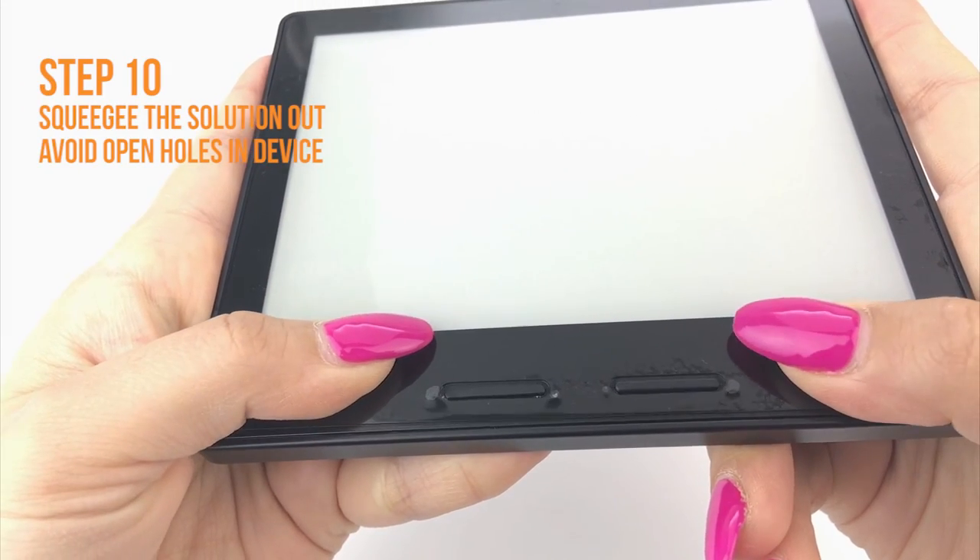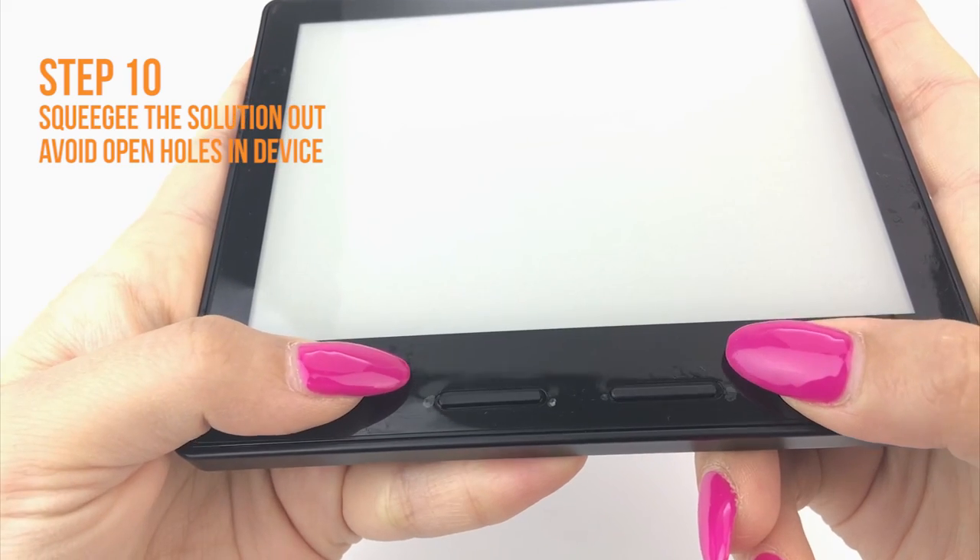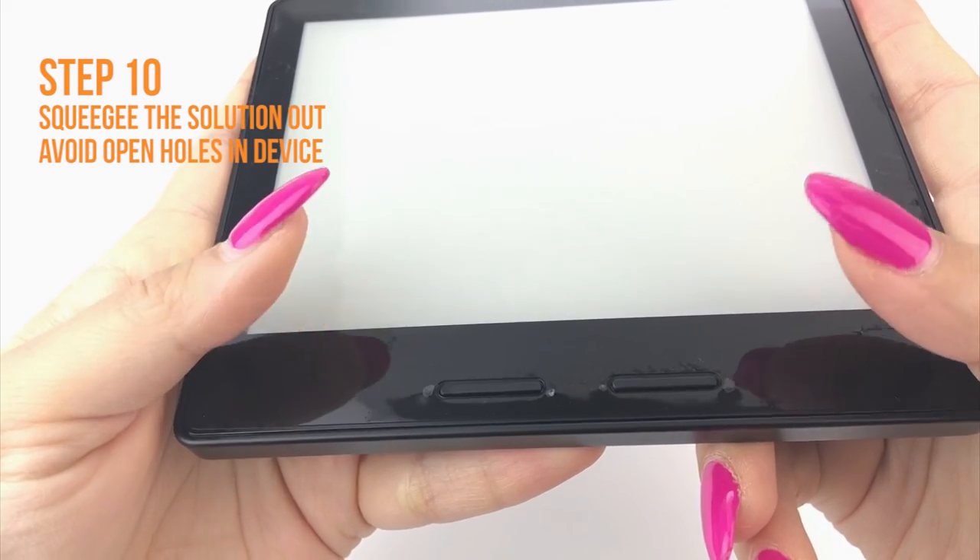Occasionally stop and reposition the TechSkin. The screen will become more difficult to maneuver as the liquid is removed.